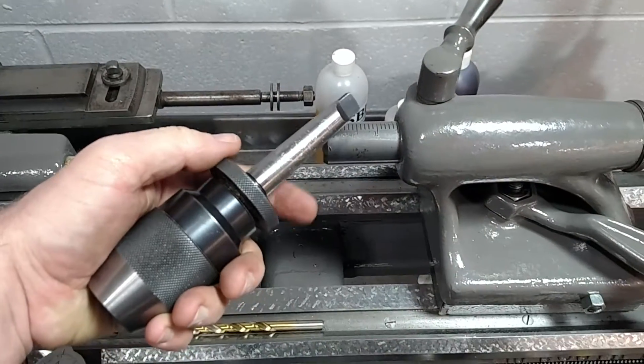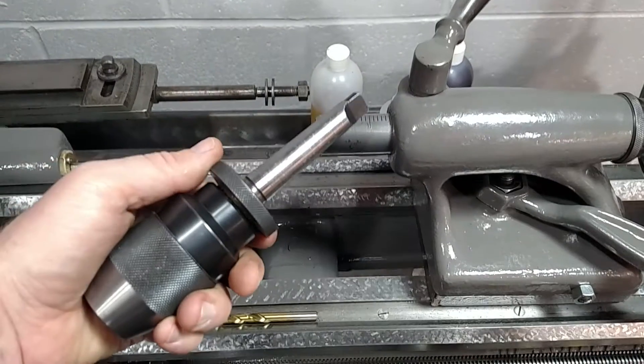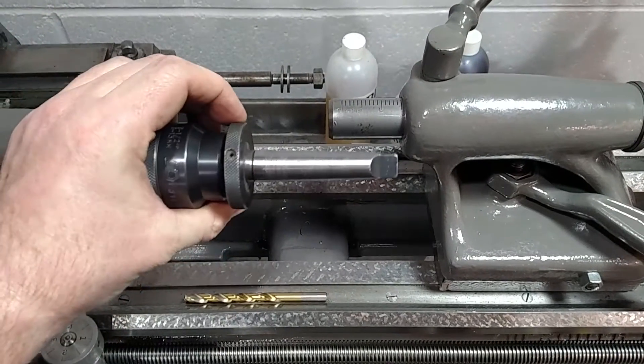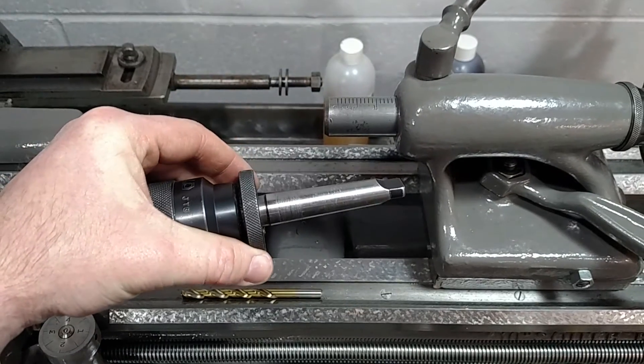So maybe a temporary fix if you've got a bad Morse taper shank. There we go, we tried. Take care — be sure to watch my other videos, like, comment, share, subscribe, and until next time stay safe on your machines. See you guys later.